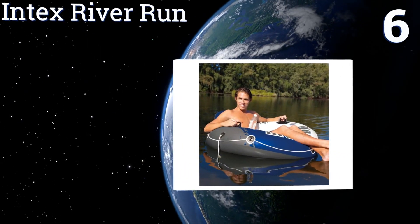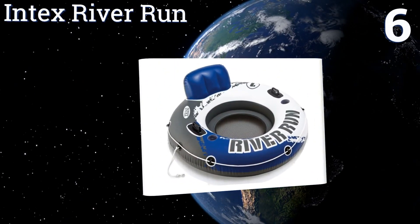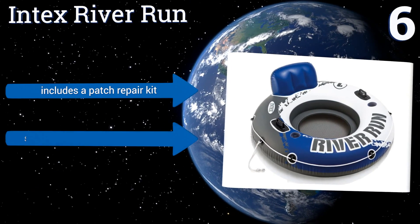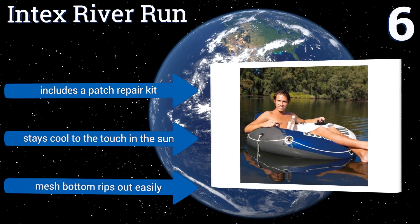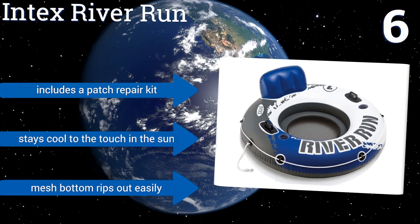Moving up our list to number six, the roomy one-person Index River Run is a popular choice for lake and river rafting. It boasts two heavy-duty handles, can be quickly blown up manually without an air pump, and deflates within seconds thanks to its screw-out quick-release valve. It includes a patch repair kit and stays cool to the touch in the sun, however its mesh bottom rips out easily.